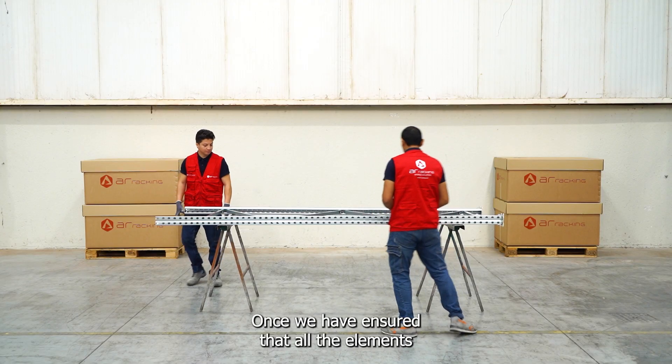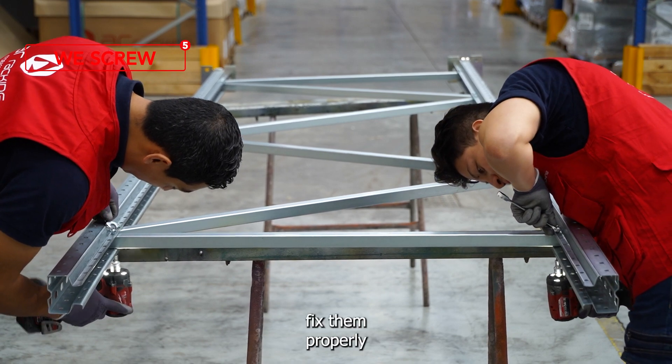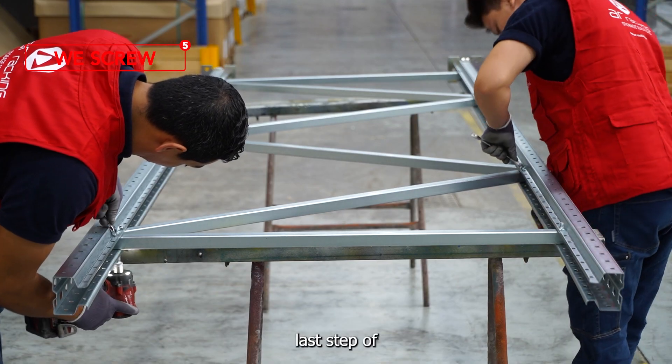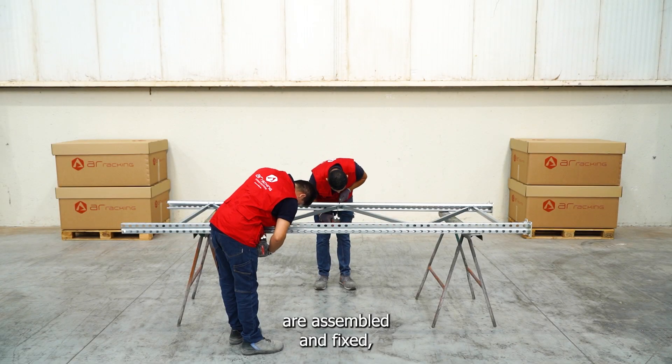Once we have ensured that all the elements are joined and aligned in their proper place, we move on to fix them properly with the help of a drill. This will be the last step of the assembly process.